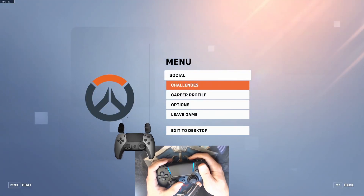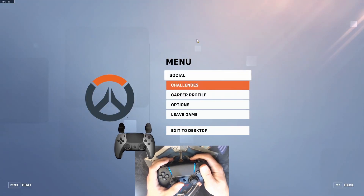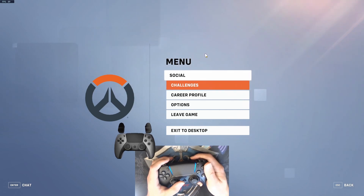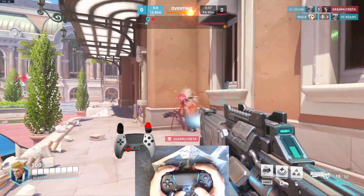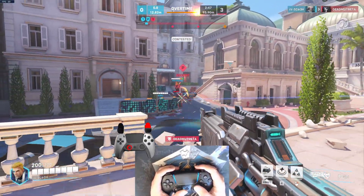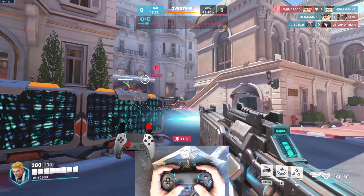While in menus, press the Mute or Share button to change to the Menu Action Set. Now you can navigate menus without Gyro messing up your selections. Just don't use the analog stick to navigate the menus, because the full tilt of the analog stick will go back to the Gameplay Action Set.